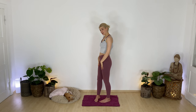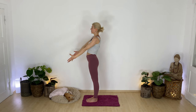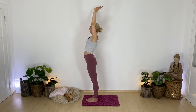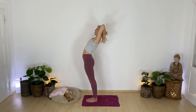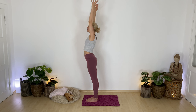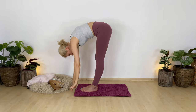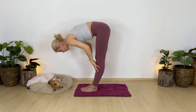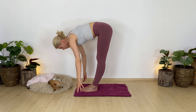Let's slow down. Inhale — mountain pose, reach your arms up. Exhale — standing back bend with reverse namaskar one more time. Find your edge. Inhale — mountain. Exhale — fold forward. Inhale — halfway lift, reach your heart forward. Exhale — snap, squat, and curl.